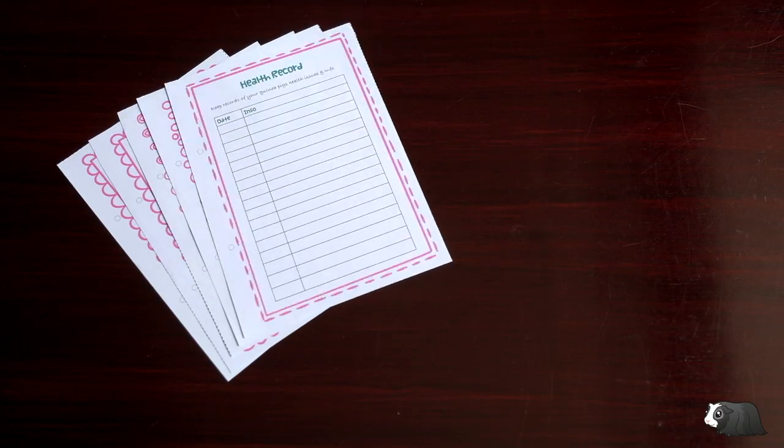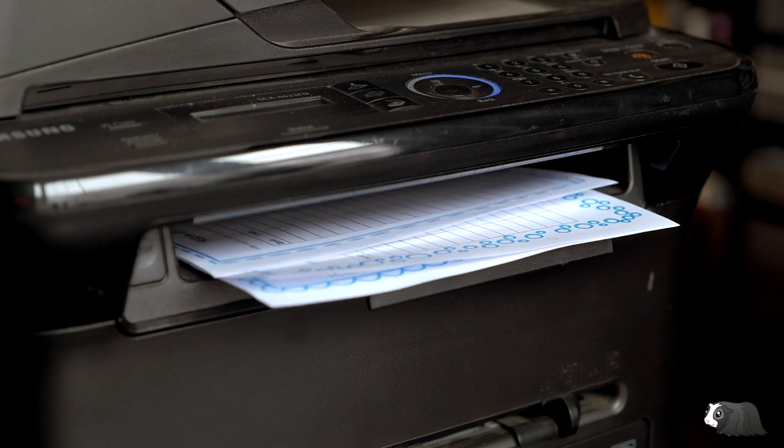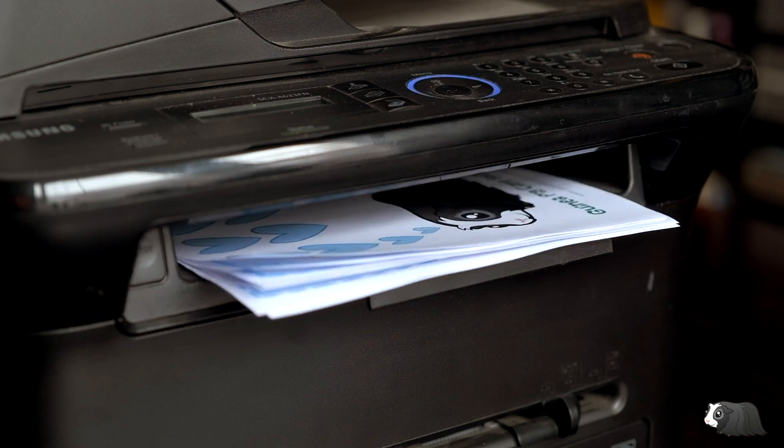Our care sheets are great for keeping organised with your piggies. You can buy them online, download and start using them today. I've put a link to them in the description below.